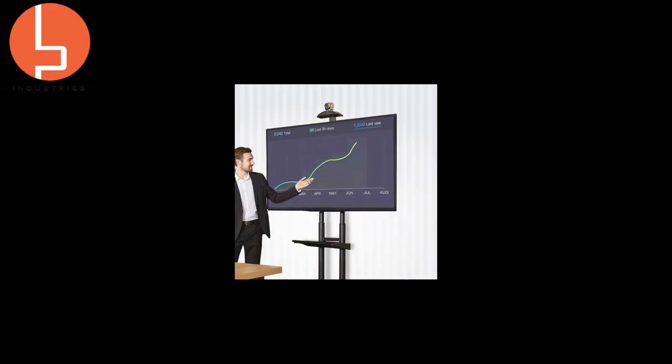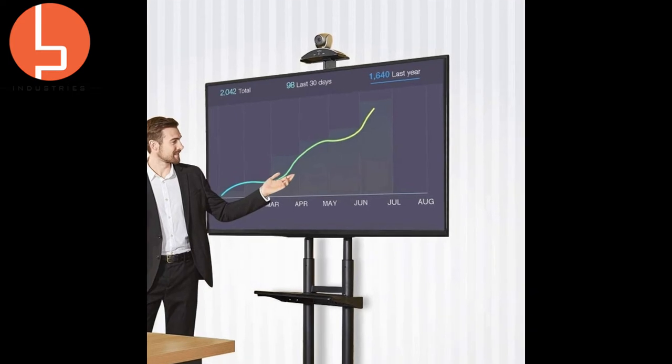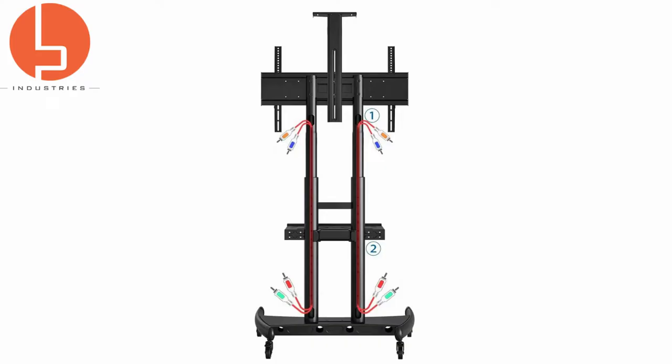You have the option of installing the top pedestal, which holds up to 10 pounds — perfect for a high-quality video conferencing camera or a small Bluetooth speaker. Not to be overlooked, if messy cables annoy you, you'll be happy to know that the cart is designed with cable management channels.